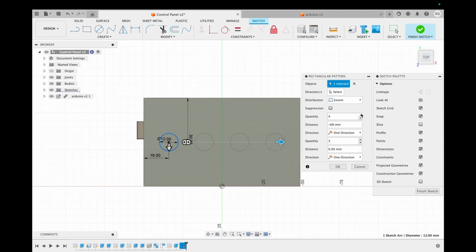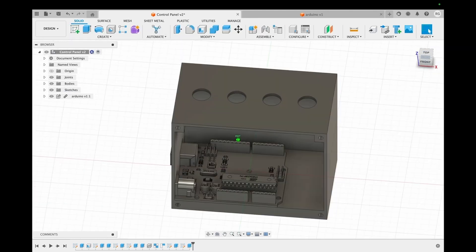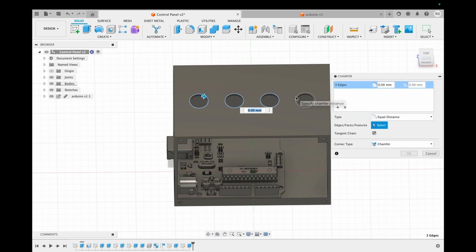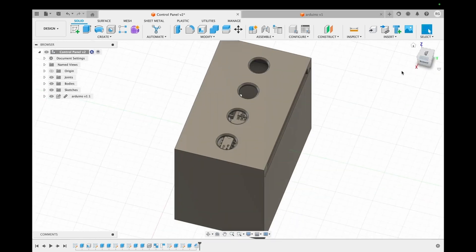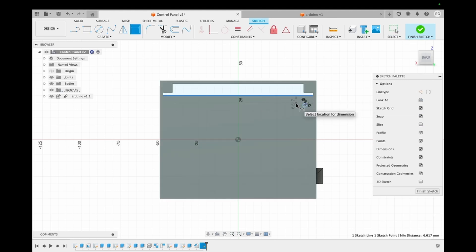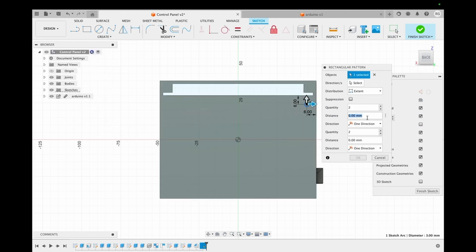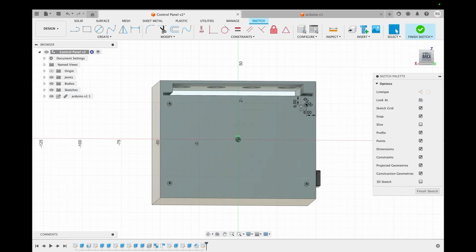These holes are extruded in and then chamfered to a distance of 1 millimeter so that it's easy for the buttons to snap fit to the control panel. Then we choose the back face and design the same holes that we did in the spice box to ensure that the screws can easily pass from the control panel to the spice box and link those two together. We extrude those in as well.